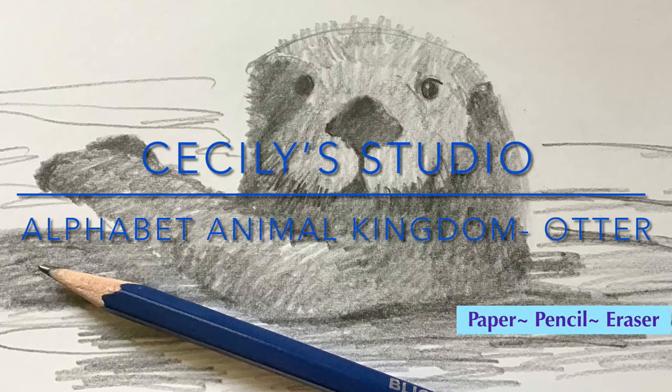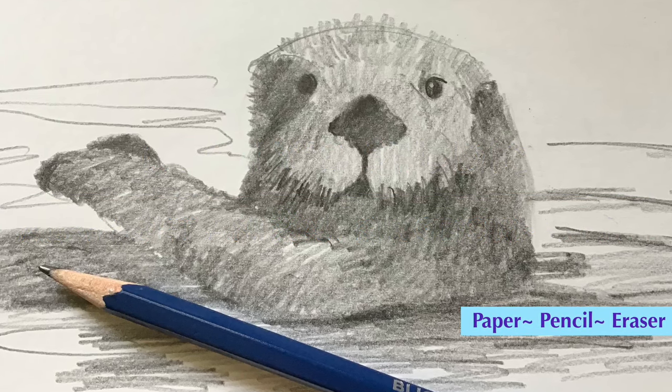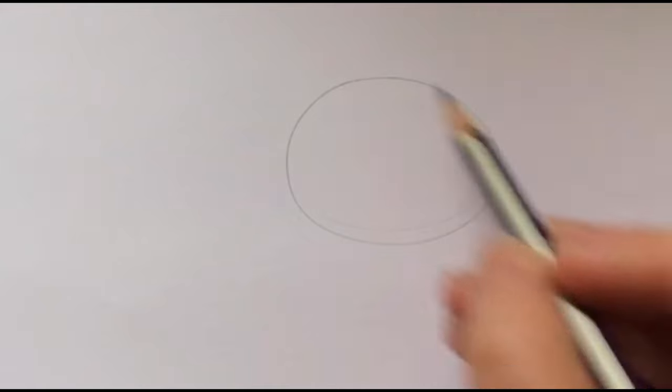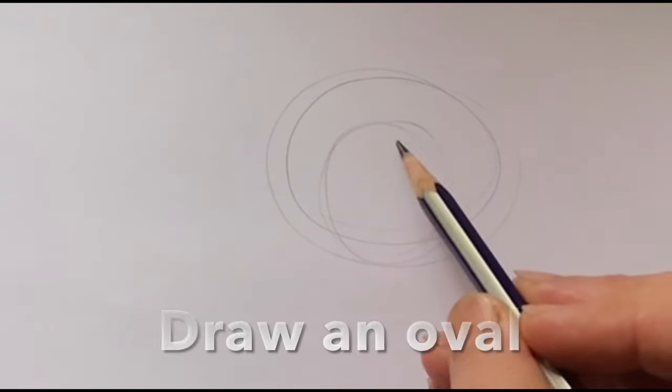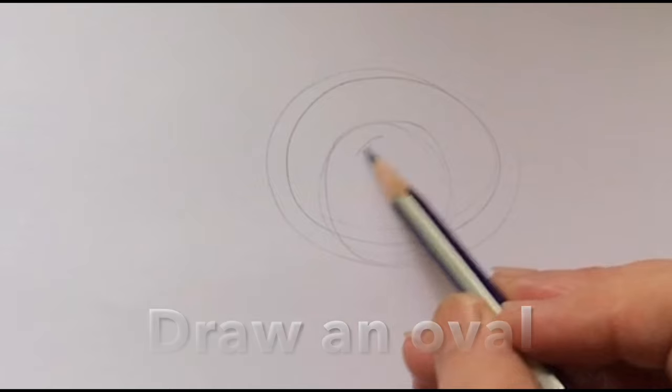Hi, welcome to the YouTube channel. This is Alphabet Animal Kingdom — O is for Otter. So let's have a blob here and inside the circle a pretty big oval.